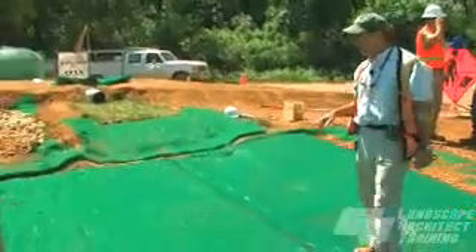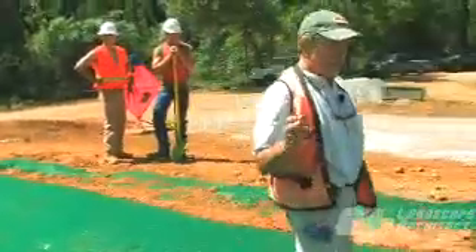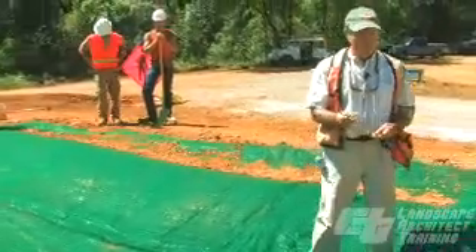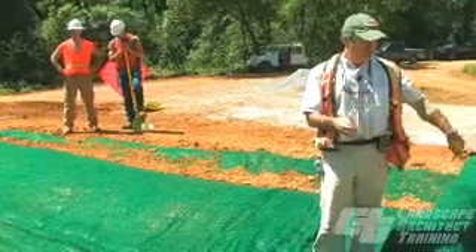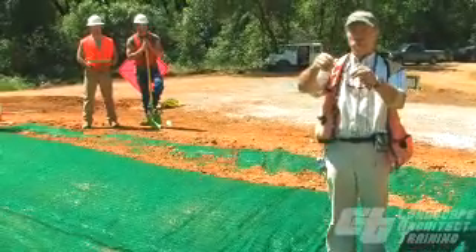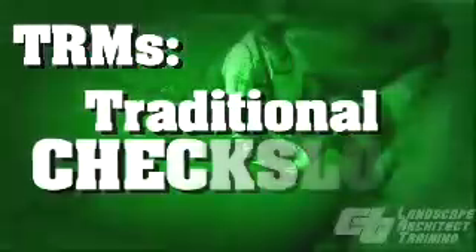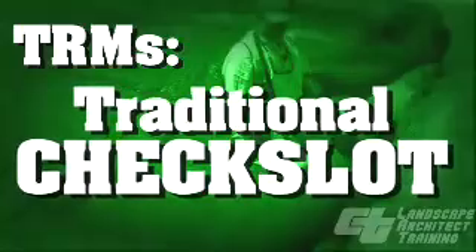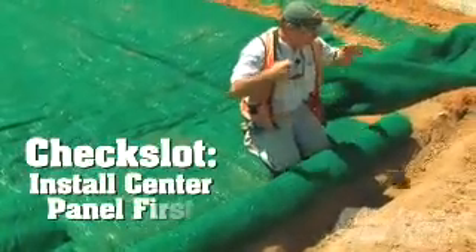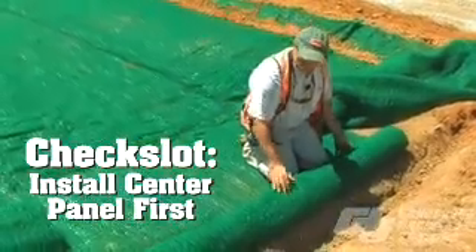One of the most important things with turf reinforcement mats is to make sure we have our intermittent check slots, and those have to be about 25 feet apart. There are two ways to do these: a traditional check slot which is a trench cut six inches by six inches, or — as ECTC allows — two rows of staples as a stapling check slot. In this situation we're going to use the traditional method. We stick staples down in the bottom of the trench about six inches on center.